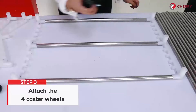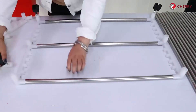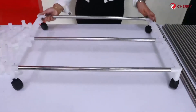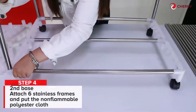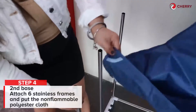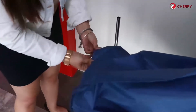Step 3. Attach the 4 caster wheels on the lower plastic parts of the dryer. This makes the Cherry Clothes Dryer with Ionizer easy to move around. For your second base, attach 6 stainless frames and put the non-flammable polyester cloth on the bottom. Place the small whole sleeves on the vertical stainless frames.